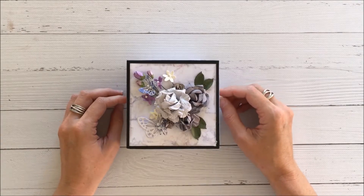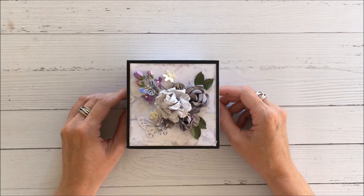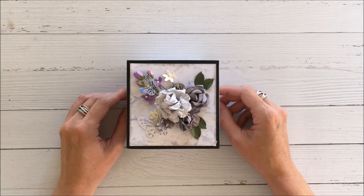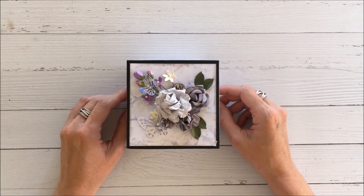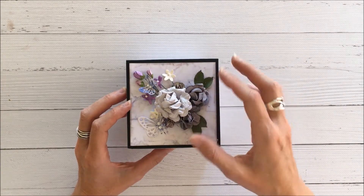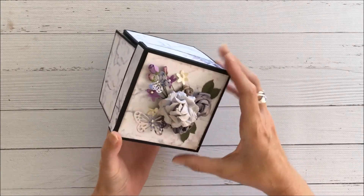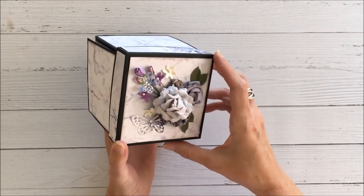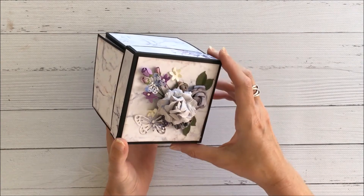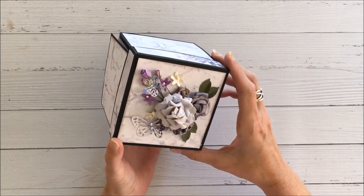Hello everyone, it's Kathy here and today I'd like to share with you an exploding box that I've created using papers from Misty Mountains. For this particular project I embellished just the top of the box using coordinating flowers from Kasercraft, and I've also got some butterflies that I created using some leftover papers that coordinate beautifully with the overall design.